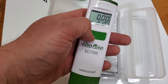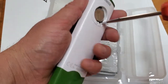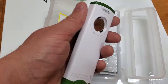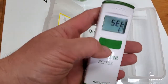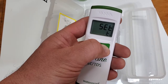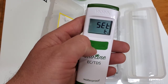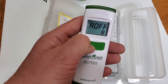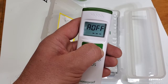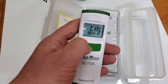It says battery 100% and it's not calibrated. To get into the menu, there's this little black button right here. Just click that with a pin and you can toggle if you want Celsius or Fahrenheit. Auto off is set for 8 minutes — you can do 60 minutes or none. We'll keep it at 8.